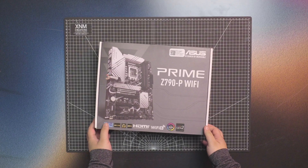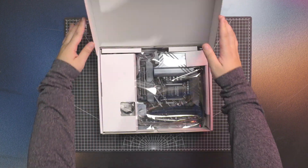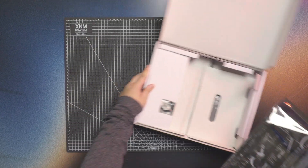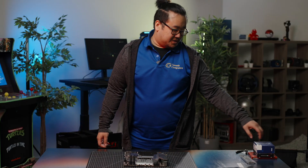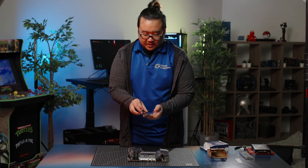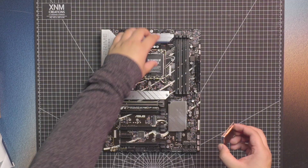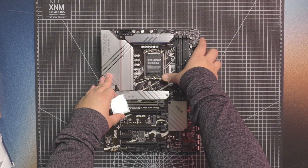Alright, so let's get started with the build. We're going to start off with the motherboard. The first thing we do is install the CPU — this is the Intel i9-13900KF — and it's going to install into the motherboard first.